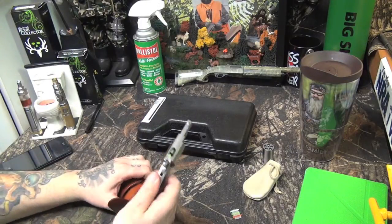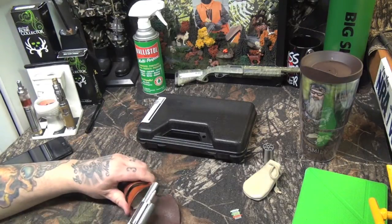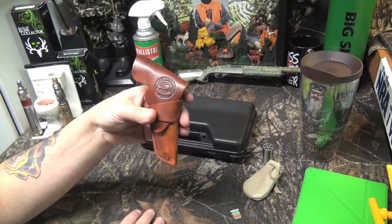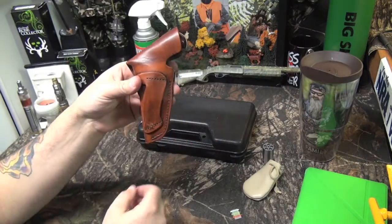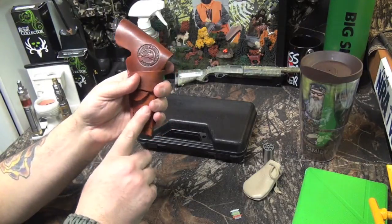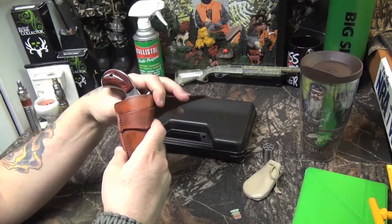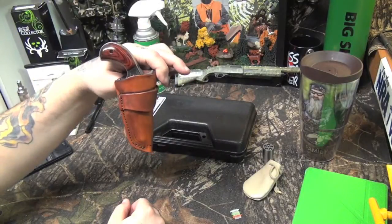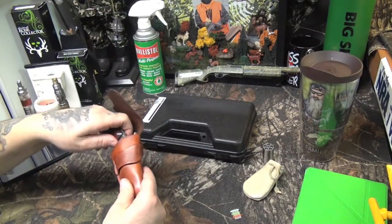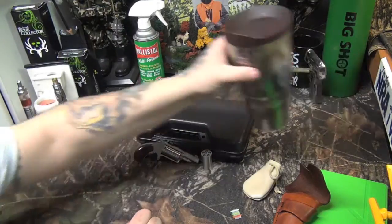The whole kit is $289 shipped to your door — not bad, with two cylinders and all the equipment you see, plus the holster. This fits in your pocket no problem. I'm going to make my own holster for it — I don't want the flap, it's useless. Mine will be just the pocket portion, everything protected, no flap. With a two-cylinder kit, you can't beat it.